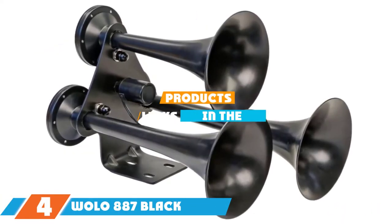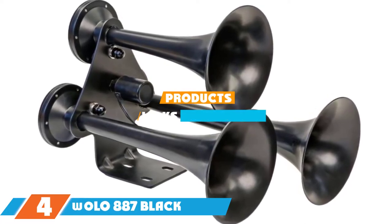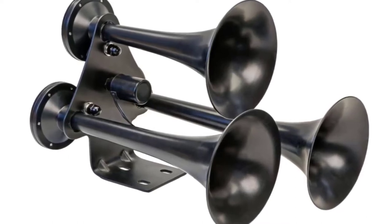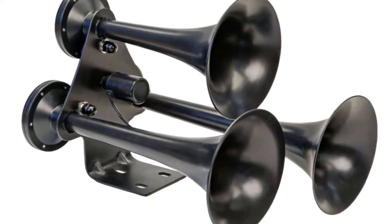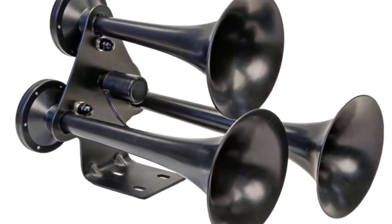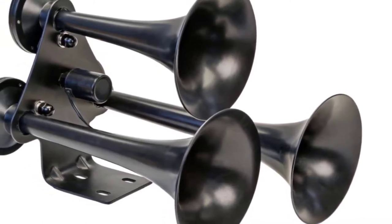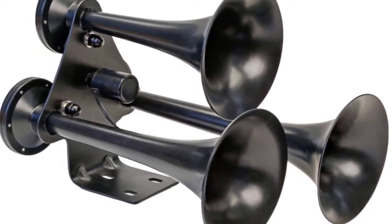Next at number 4, we have the Wolow 887 Black Midnight Express Train Horn. This 3-horn kit can produce 152 decibels of sound, making it one of the loudest and farthest-reaching horn kits on the list. To power these horns, you need access to a 12-volt plug. The kit comes with 3 semi-gloss black trumpet horns, an electric solenoid, a heavy-duty mounting bracket, and nylon high-pressure hose.